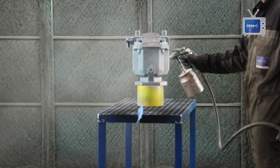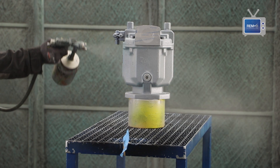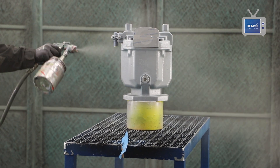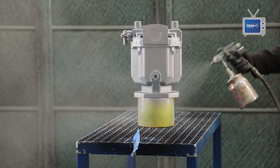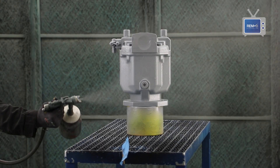After testing, the pump moves to our finishing department where it is prepared for new paint. After painting, it is carefully packed and sent back to the customer.